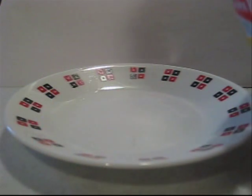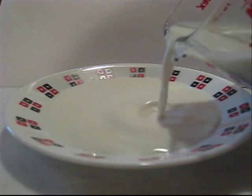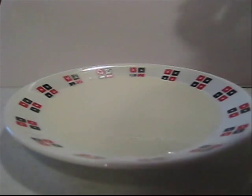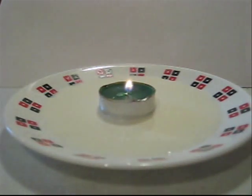First, you take the plate and you pour the liquid onto it. I'm using milk here so that you can see the effect, but this can work with any kind of liquid. You light the candle and you let the candle float on top of your liquid or just stand in the middle. It doesn't matter as long as it keeps burning.